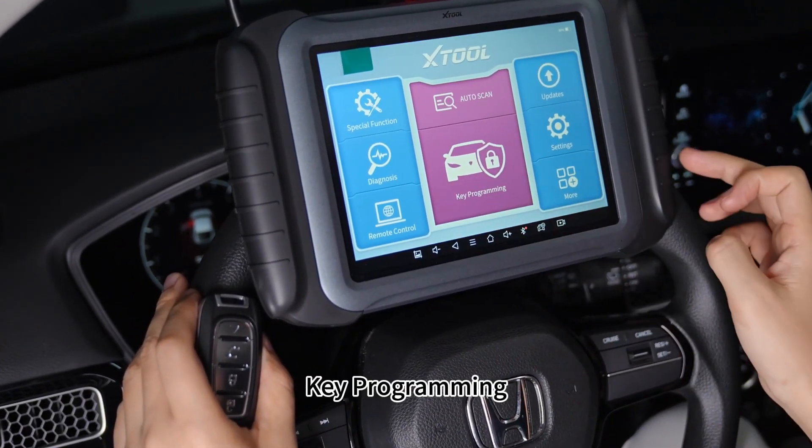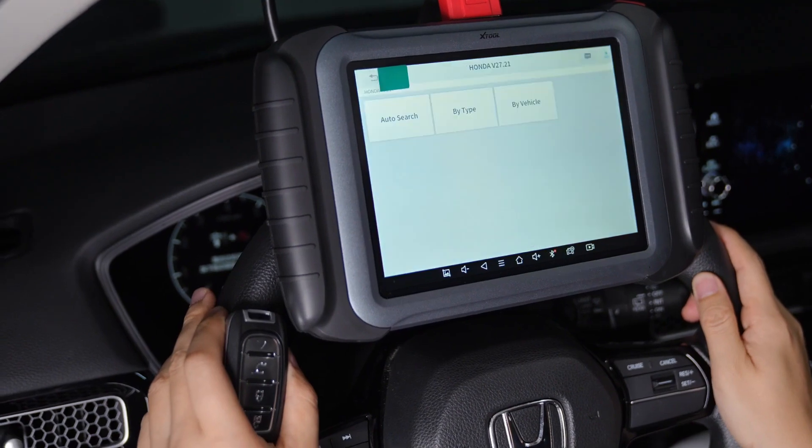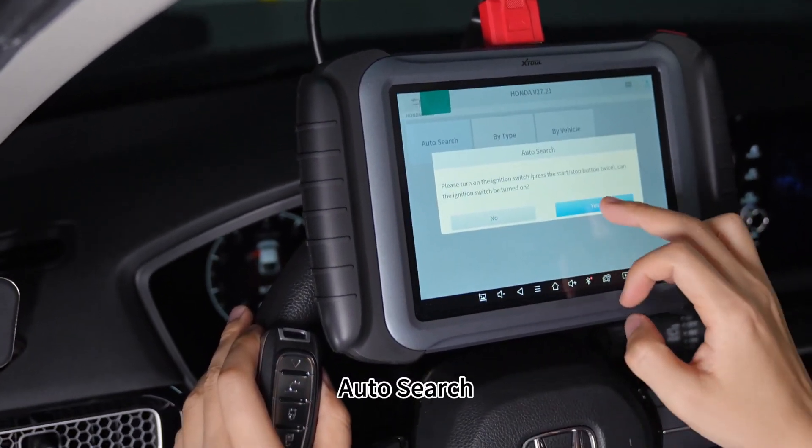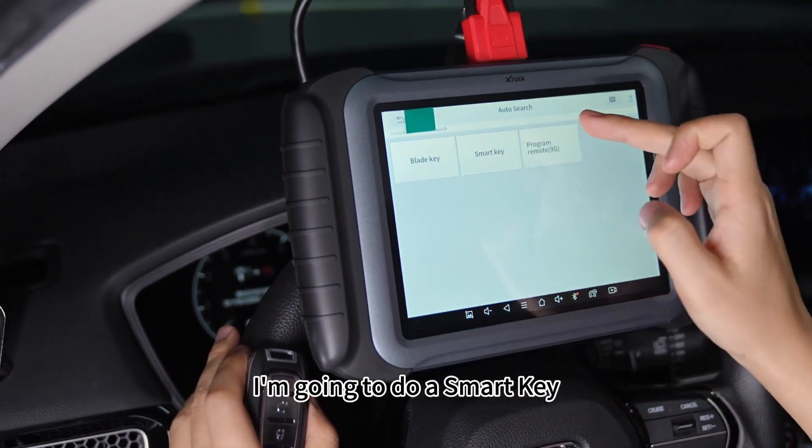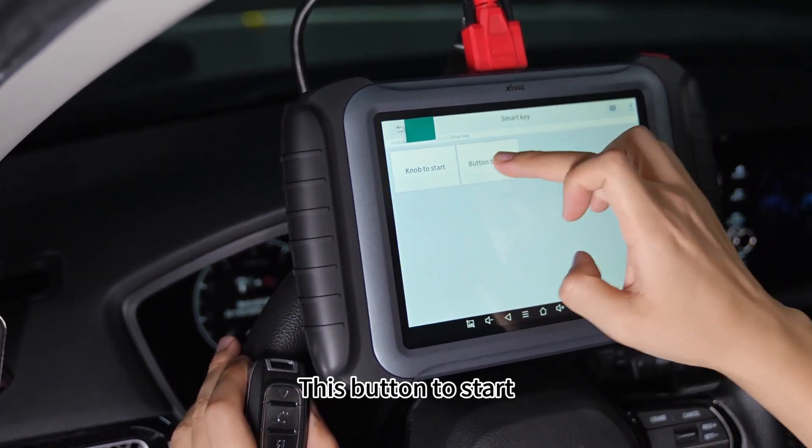Now I enter key programming. It's a Honda vehicle. I use auto search and select Civic 5D. I'm going to do a smart key — it's button to start.